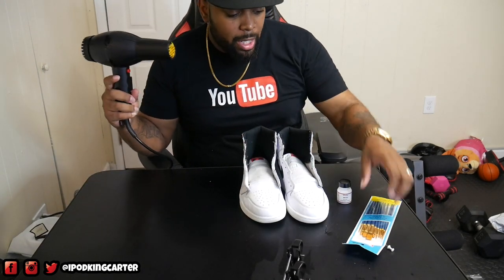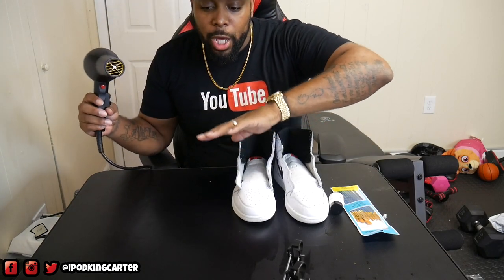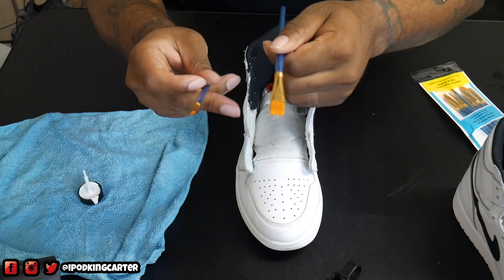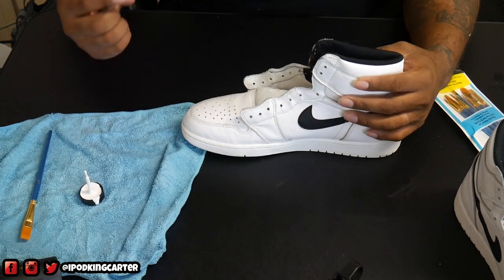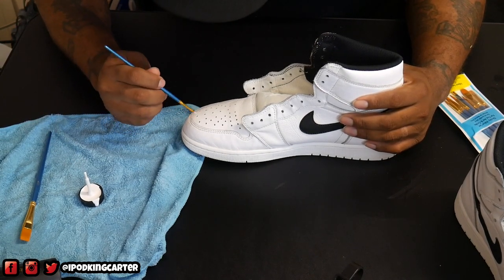I'm going to be using my blow dryer as well as the acrylic leather paint, the brushes, and this little pin in case I need to get any holes done. If you're doing everything on the same table, make sure the area is dry and clean before you start painting — you don't want wetness hitting the sneaker while you're painting. I'm only going to be using two brushes: a big brush for the back and larger areas, and a tiny brush for real intricate spots.